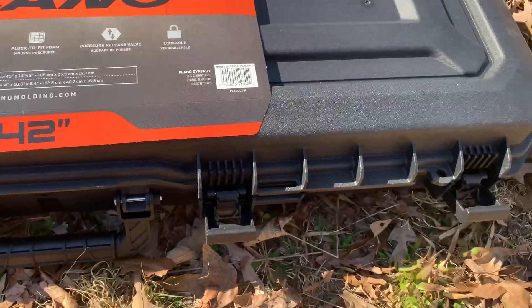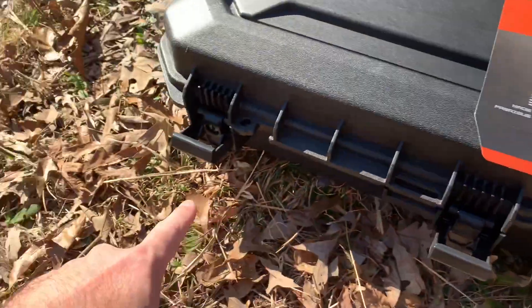It comes with keys — there are the keys right there. I have yet to open them because I just got this box today. It locks on that side and it locks on that side.